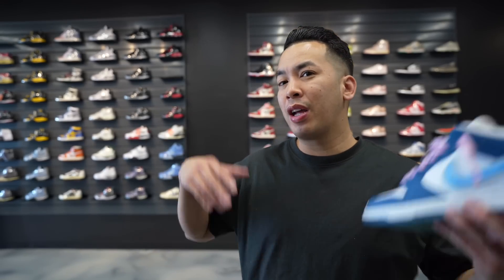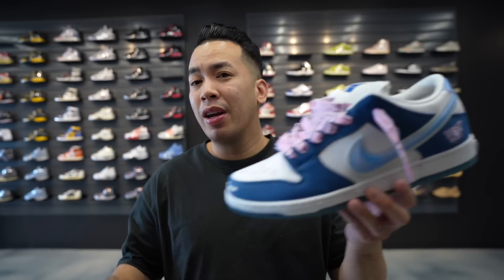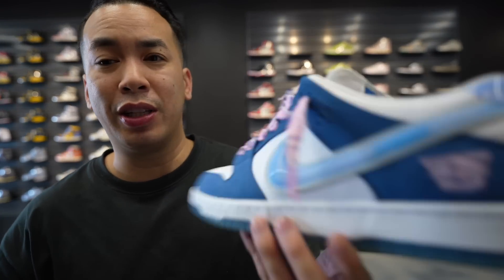We're here at the Flawless Kicks store again, here in Schaumburg — whatever they call it. Coming out sometime in July, I think this might be the next big hype for the SBs. You guys saw with the Doritos and all the other past releases, and now these are the Born and Raised collaboration.